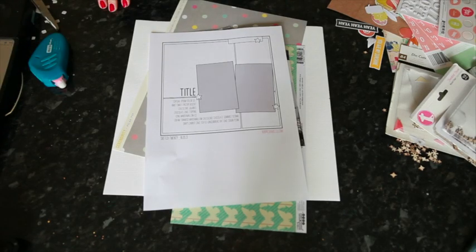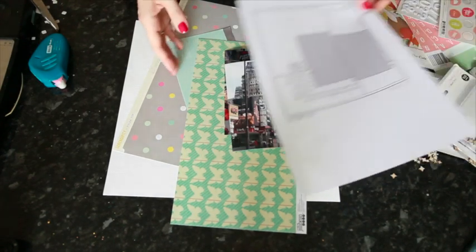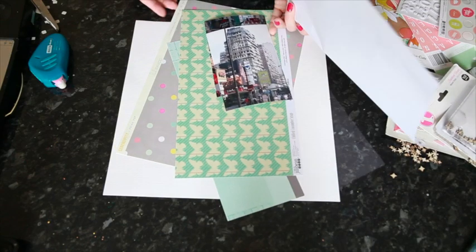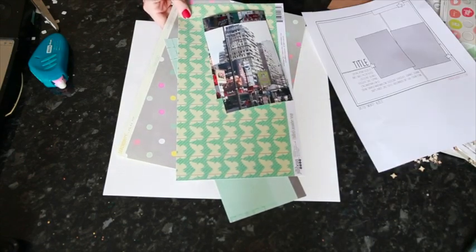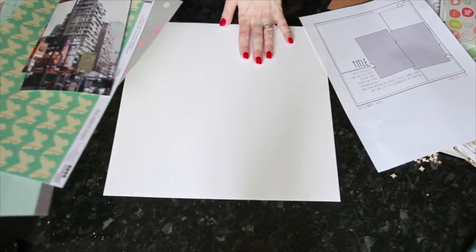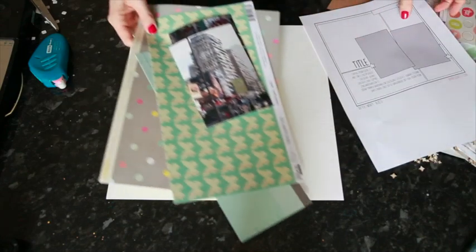Hi, I'm Shimelle Lane with a new edition of Sketch to Scrapbook Page. With today's sketch I'm using scraps of paper — the larger boxes of paper left from my May Best of Both Worlds kit. I'm going to try not to cut into any new full sheets because there are some full sheets left that I have maybe some special plans for. I'm adding in a sheet of white 12x12 cardstock for my background.